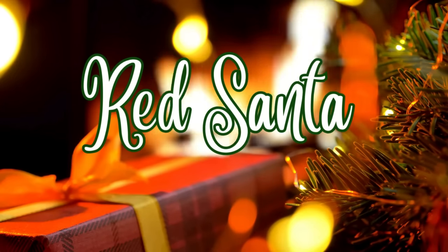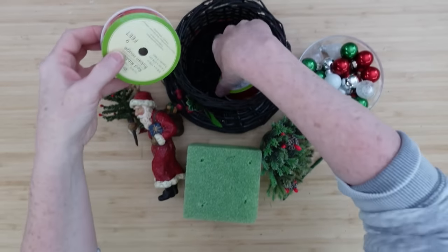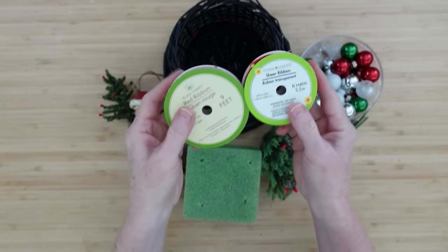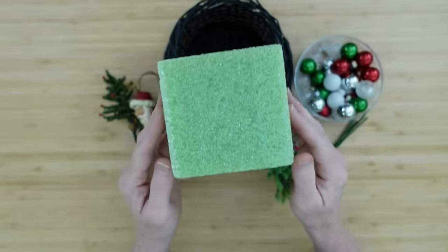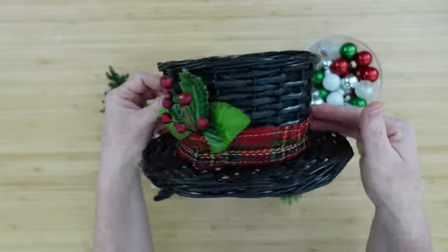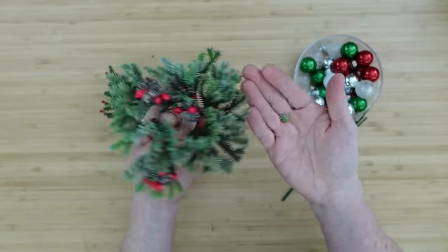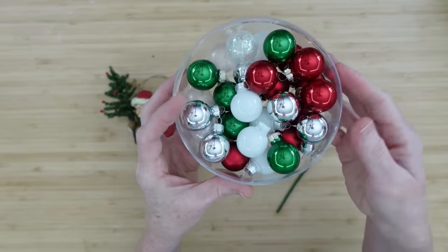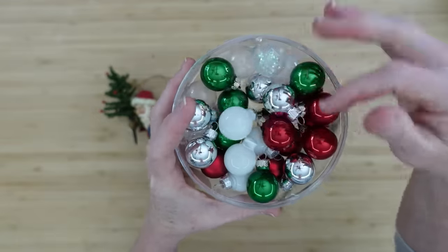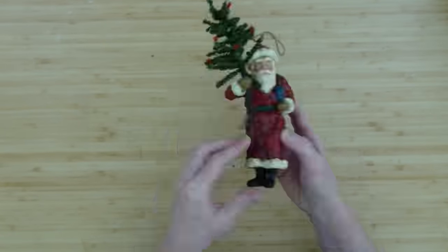The first project we're going to use a thrifted red Santa. I've got two different types of ribbon to choose from, both from Dollar Tree and red, a foam block, a basket of any type. This is my little frosty hat, a thrifted piece of candle ring, some small ornaments, and I'm also going to be using a pick from some florals.